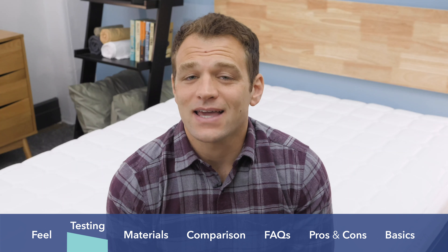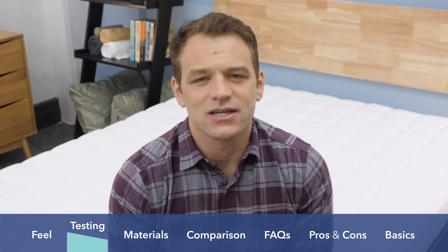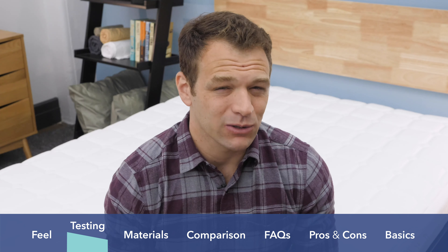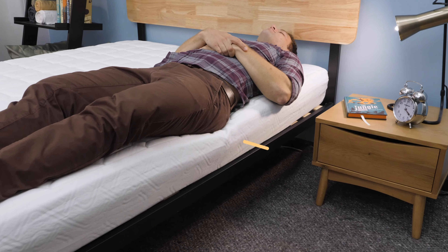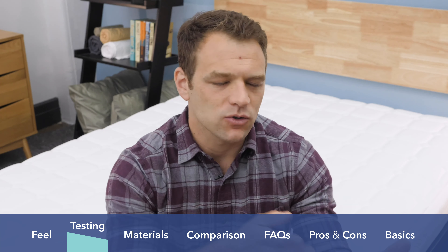Last but not least is the edge support test — are you going to be able to sleep all the way to the end of the bed without worrying about it collapsing? A mattress with strong edge support allows a little bit more sleeping space and makes the mattress feel bigger. I thought the edge support on the Simmons Foam was pretty good compared to other foam mattresses. It is a little bit of a thin memory foam layer on top, so you don't have to worry about pushing through that too much. The poly foam support at the edge did a pretty good job of standing up when I was sleeping towards the end of the bed.